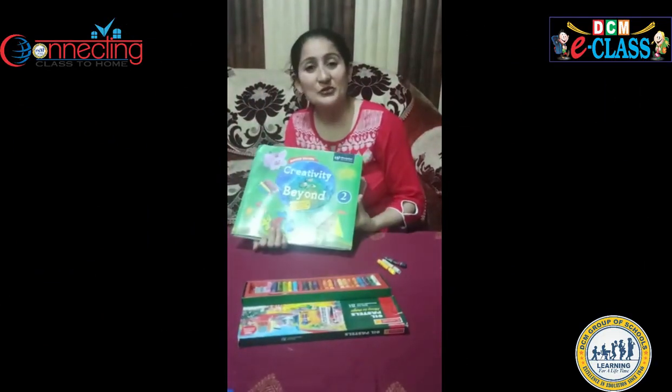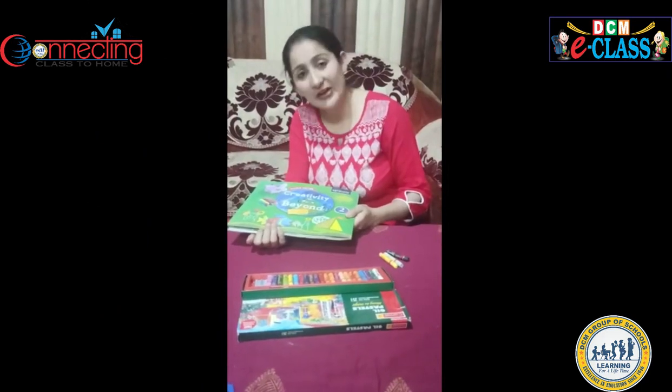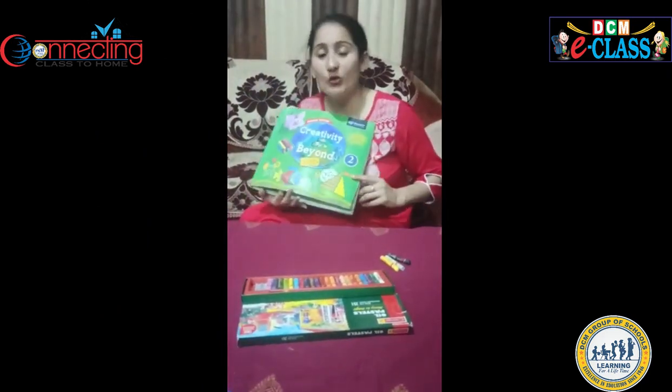Good morning my DCMI students. Today I will tell you how to fill colour in crane from your Atentra book.